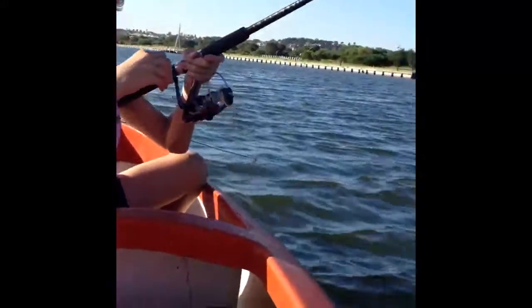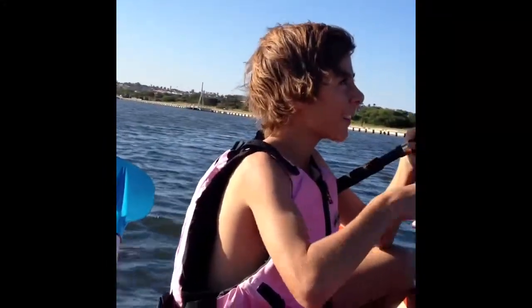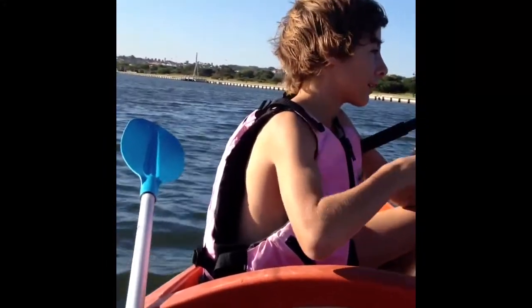We don't know if it's a keeper yet or not but we think it is. We've hooked a little fish here. Jai's called this one. Me and my pretty little life jacket. Yeah, he's got a nice pink life jacket. He had to take his shirt off because of my flathead thing.